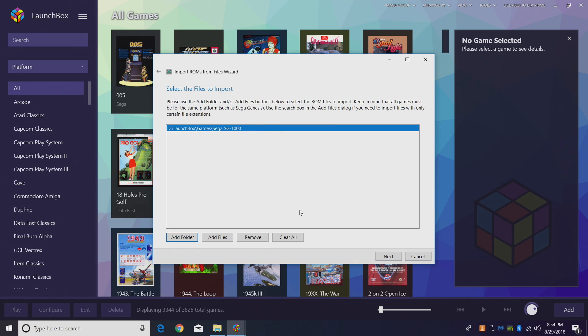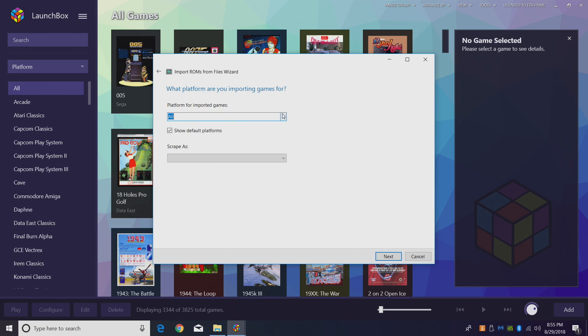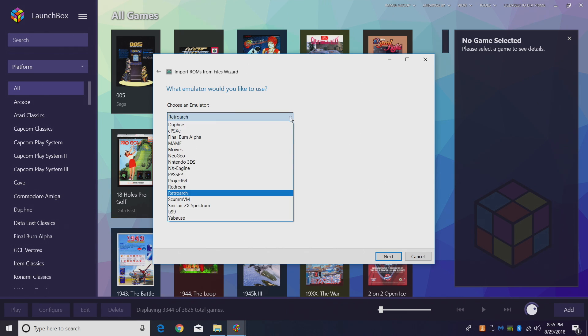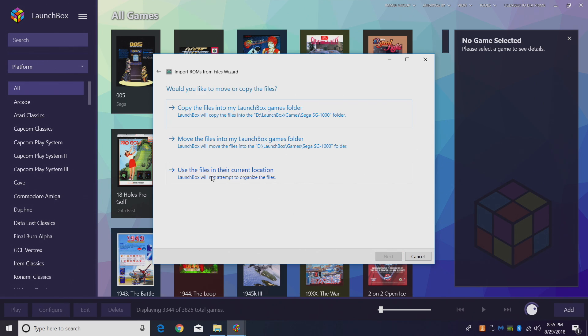Click OK and then Next. For the platform we're importing the games for, select Sega SG-1000 — we'll find it down here. Click Next. RetroArch should already be chosen; if not, drop down and choose it from there.